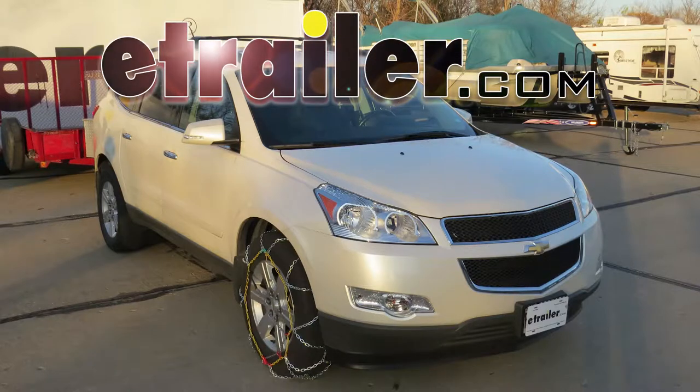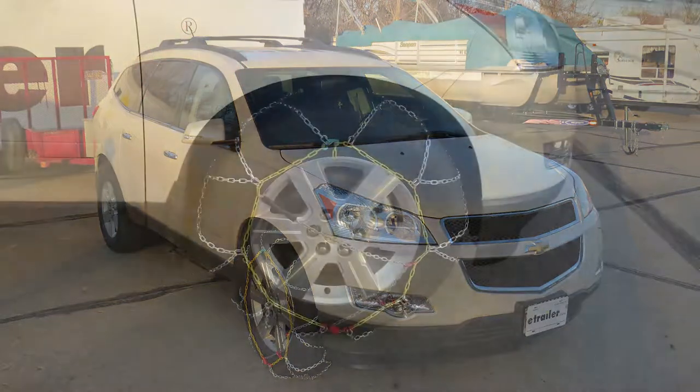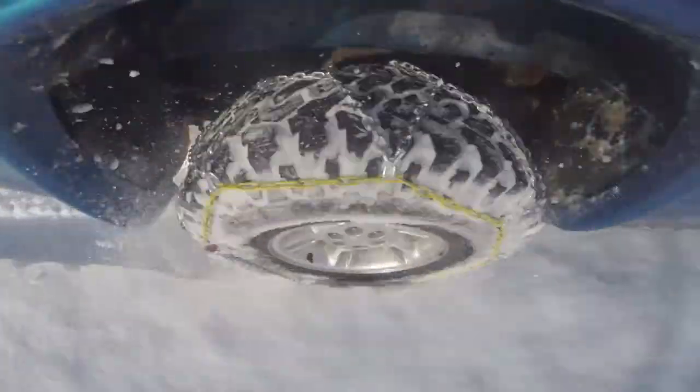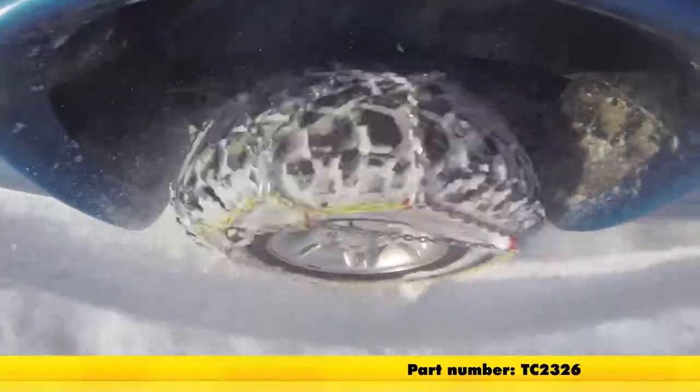Today on our 2012 Chevrolet Traverse we're going to be doing a test fit on the Titan chain snow tire chains with a diamond pattern and square link. Part number TC2326, and that's tire size 255-65R18.